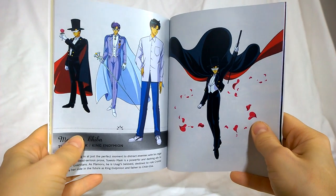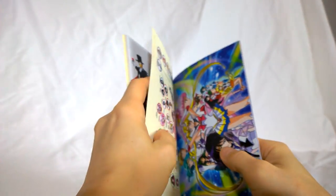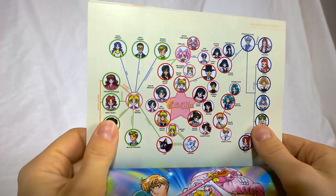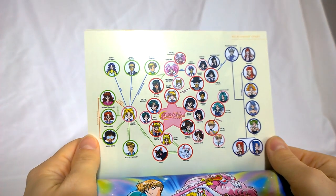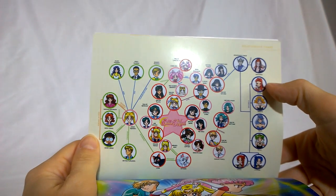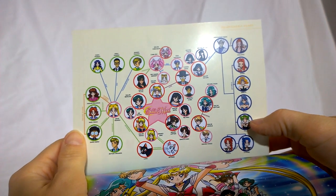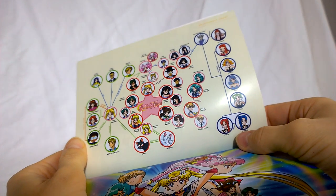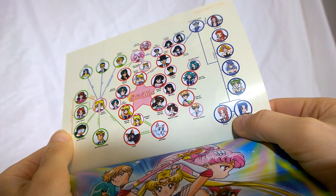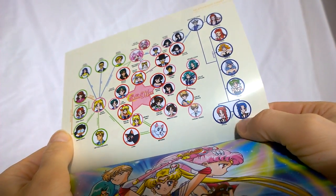There's nice character information for Mamoru — Tuxedo Mask, his King Endymion form. Kind of interesting that they didn't show the Princess Serenity or Prince Endymion forms this time, but they're really not used in this season. A little character diagram. So we've got Kaolinite, Eudial, Mimet, Viluy — that was her name — Tellu. And then, what does that say? Ptilol? And Cyprine? Twins, okay.